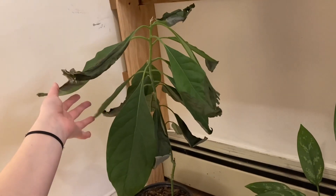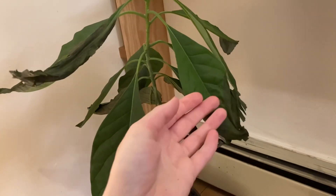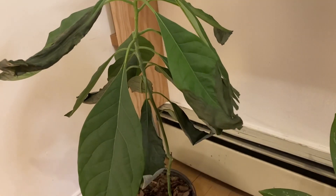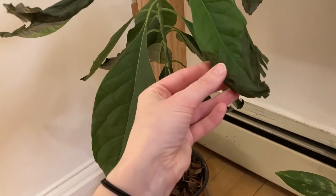Here I have my avocado plant, and before the holidays I saw that it was starting to get these little dry edges and I assumed it wanted more water. So I gave it more water and when I came back it had even more dry edges. I realized that the darkening and dryness of the end of the leaves — I watched some YouTube videos — it's root rot. I took it out of the pot and the pot wasn't draining well.